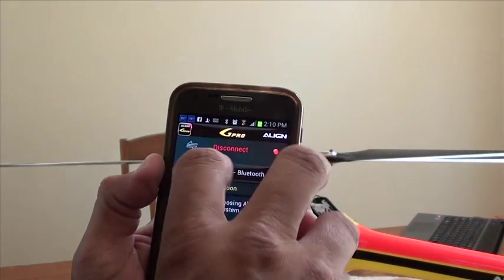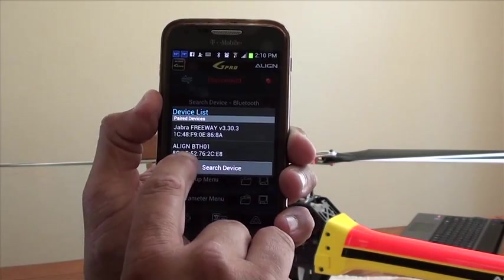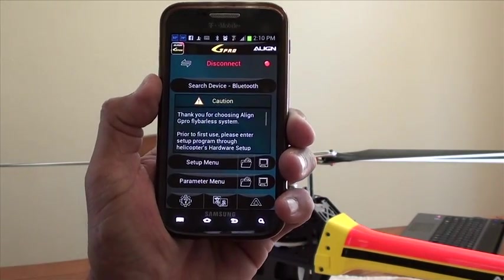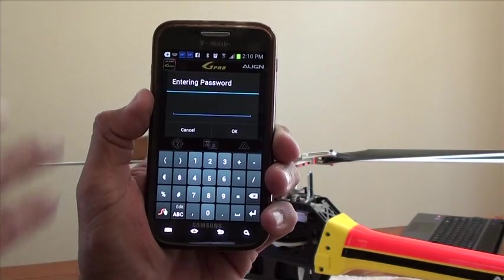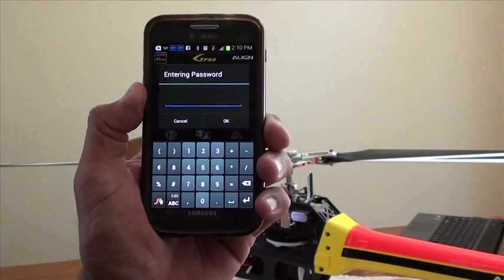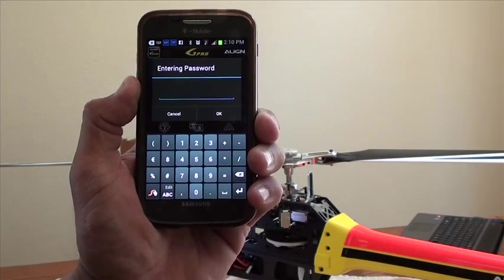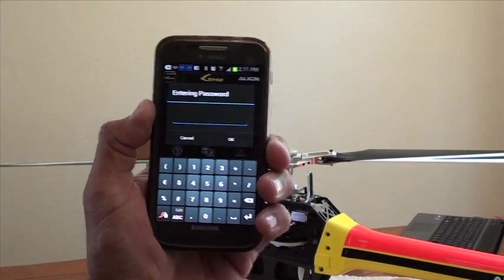You'll have your Bluetooth enabled. You'll say search device, and right here I'm going to select Align BTH. Then it's going to ask for the password. You set up the password on your computer. By default, you can use four zeros when you first get it, but once you enter your password, you need to enter that.